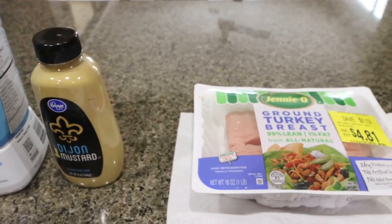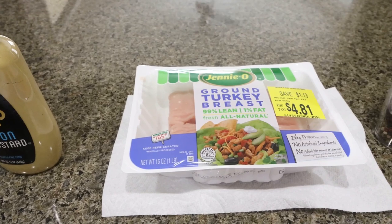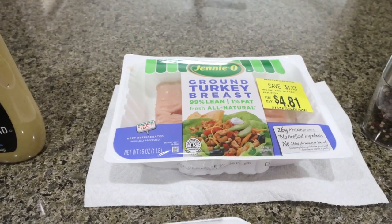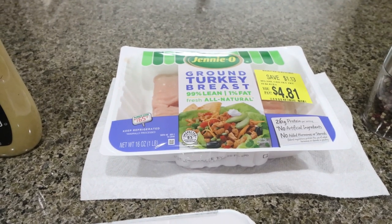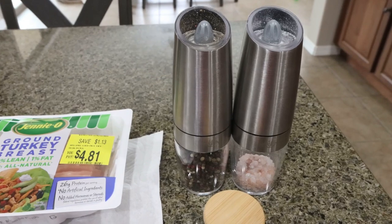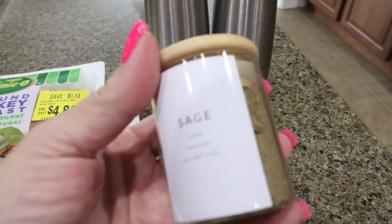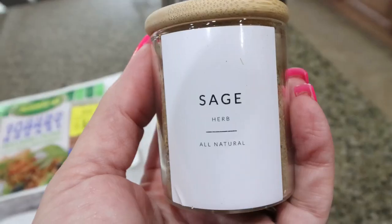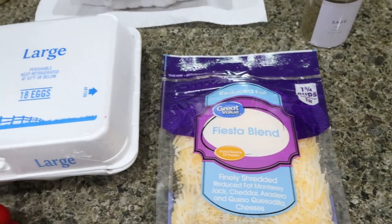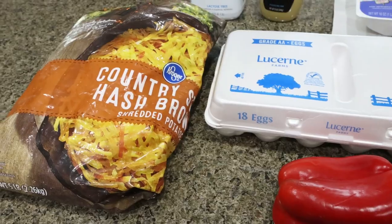Dijon mustard, a pound of 99% lean ground turkey — or if you can find a really lean turkey sausage, I couldn't find one, so I'm just going to create my own using 99% lean ground turkey. Salt and pepper — these are my gravity fed salt and pepper grinders, I'll link them below. And since I am creating my own sausage, I'm going to add some sage to give it the taste of sausage, some light shredded cheese, eggs, a red bell pepper, and some hash browns.